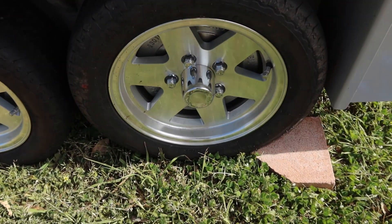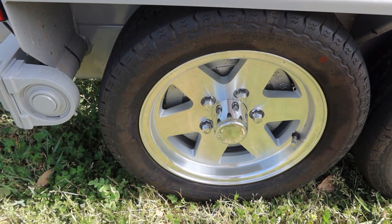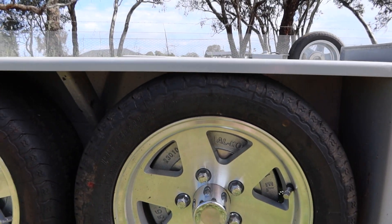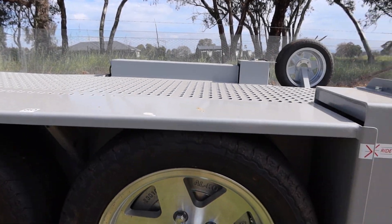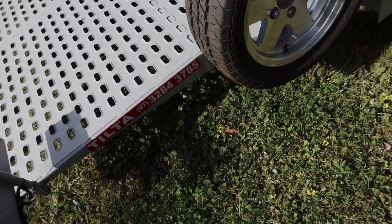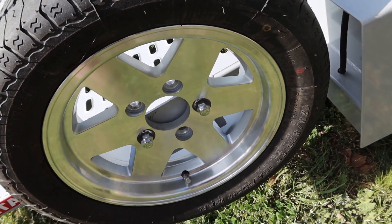They come with these beautiful 13 by 5 Koya Ford stud pattern rims, and they come with Nitto tyres — that's pretty cool. You might be thinking there is no way those wheels are going to rub against those guards, and they don't — because it all floats; it's all part of the air suspension. The only drama I've had since owning it is that I actually hit the side of a gutter and ruined one of the wheels. They're quite soft alloy, but you can get replacements, so I ended up getting a replacement for that one.